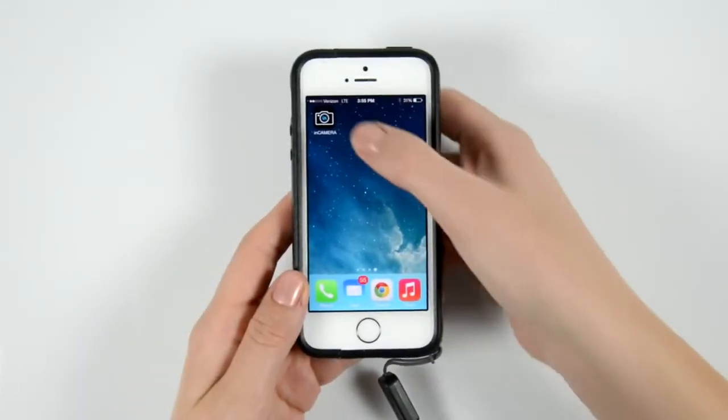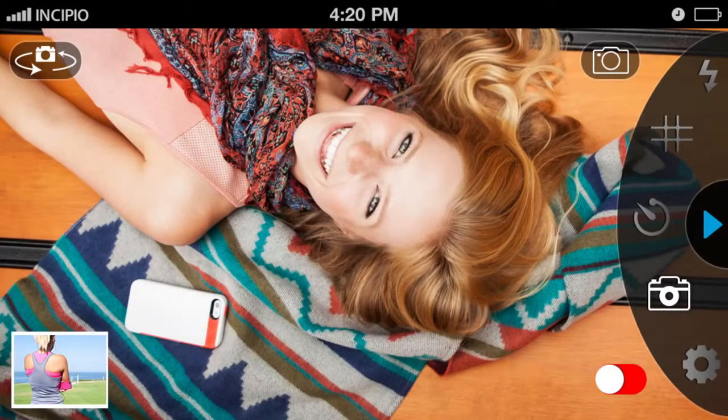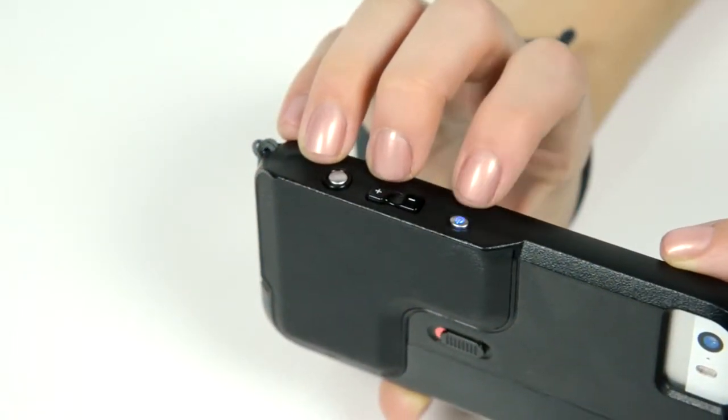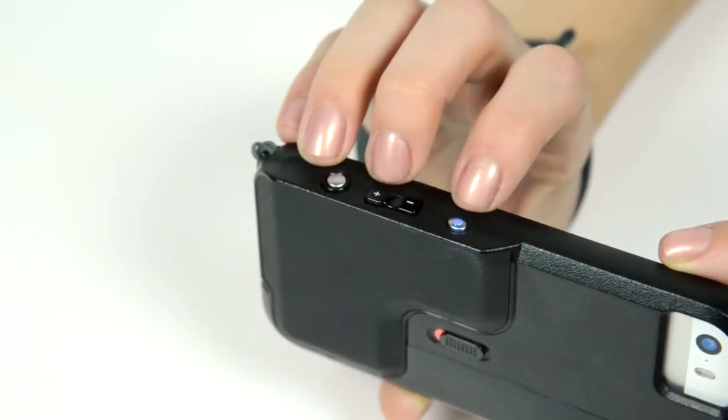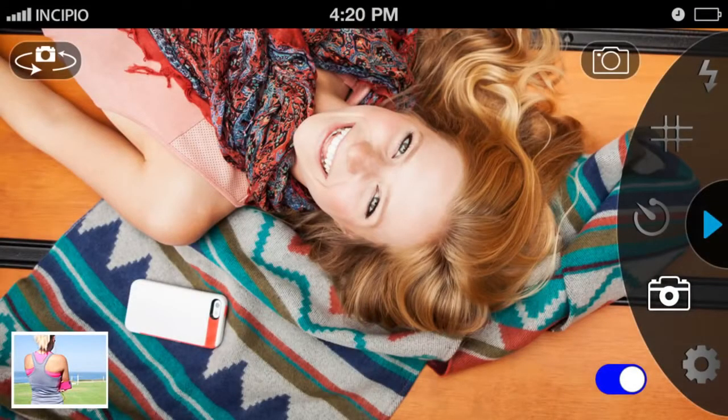Once the case is properly installed, open the In Camera app on your device. Within the app, you will see a Bluetooth connection slider that will flash blue and red, indicating that the app is looking for the Bluetooth connection to the case. To connect, simply press the power button on the top of the Focal Case. Once the connection is established, both the case and app Bluetooth indicators will remain solid blue.